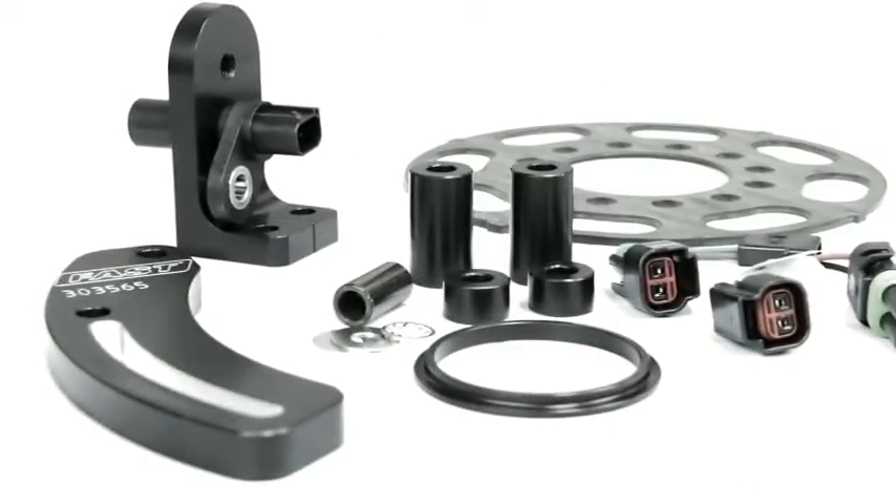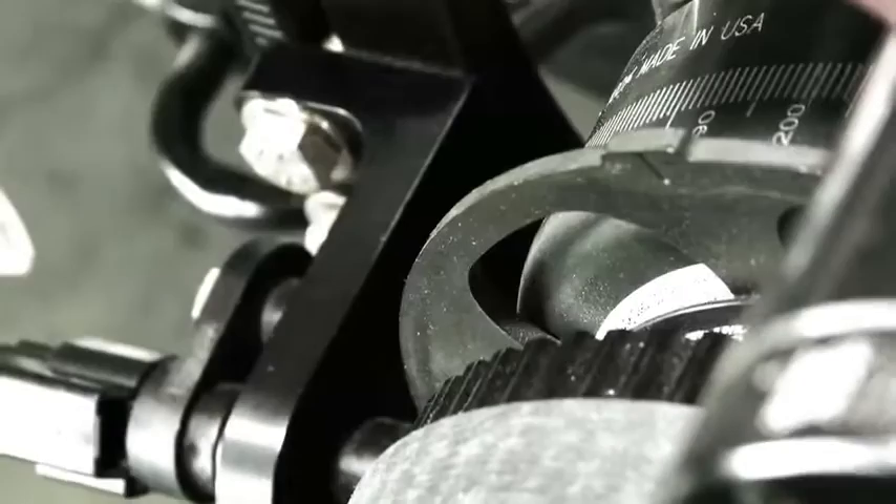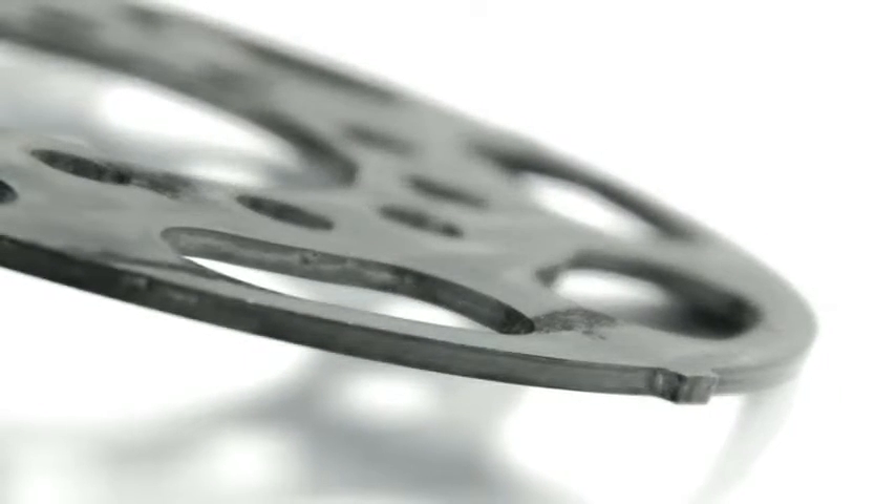Crank triggers provide the ultimate in timing accuracy and adjustability, but are they all created equal? Fast, an innovator of aftermarket EFI, has come up with a new way to trip that trigger. Let's learn what makes the Fast Trigger not only different, but better.